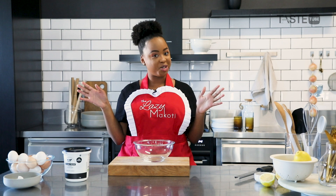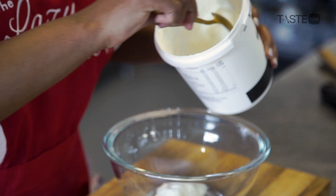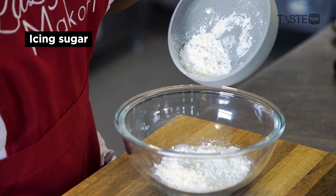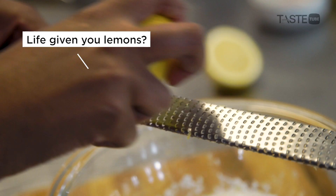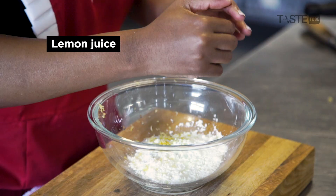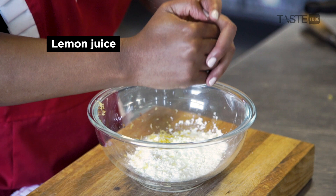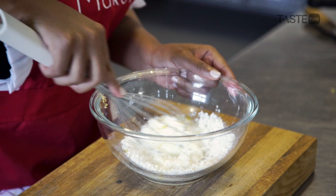While our loaf is baking, I'm quickly going to make the lemon drizzle — super easy to make. I'm doing about a quarter cup of yogurt, then some icing sugar, more lemon zest, and about the juice of half a lemon just for more of that lemon flavor. Then I'm going to mix this together. What you want is a runny consistency, just so it's easier to drizzle onto your lemon loaf.